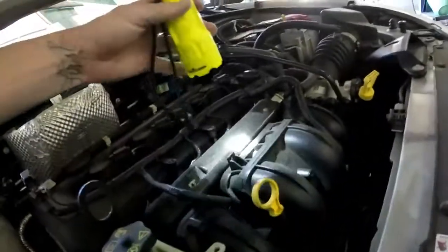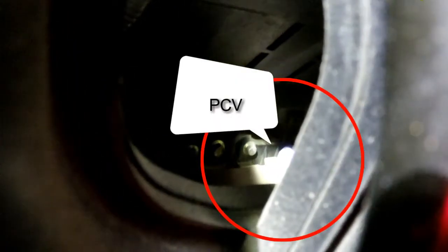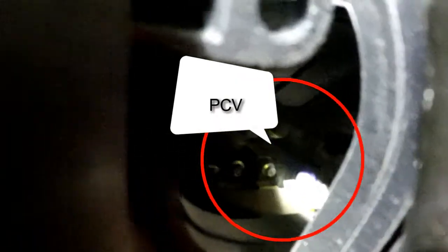Your PCV valve is a pain in the ass to see. It's under the intake manifold, about directly down right here. It is blue or purple in color. You can see that in there.